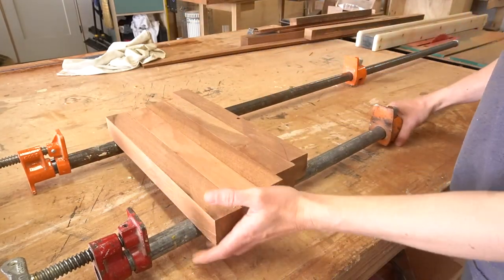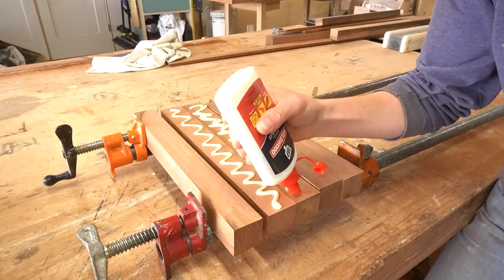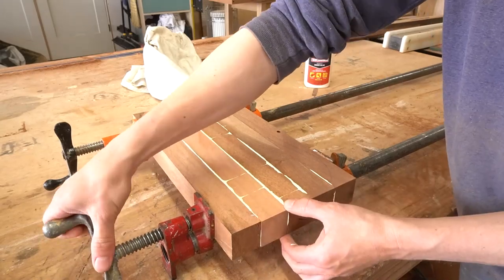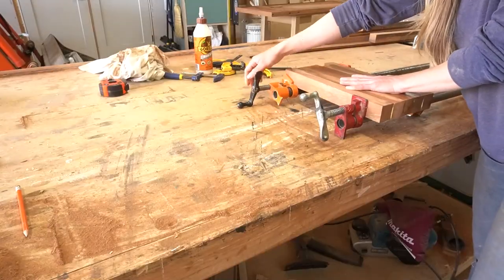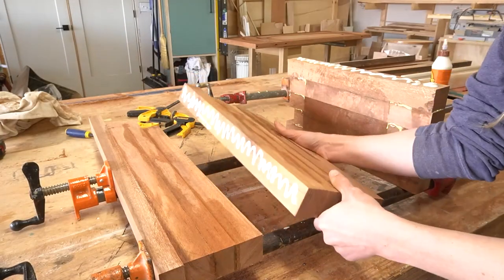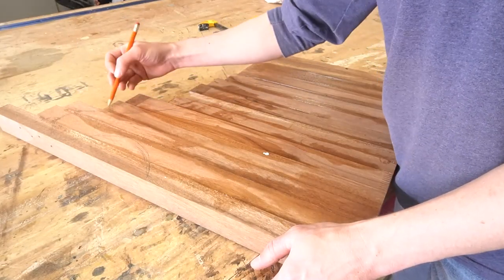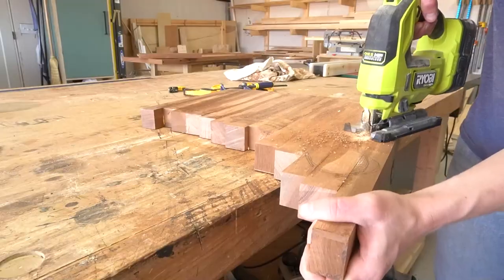Then I glued the pieces together in three small sections. After all three sections had dried, I glued them together into one larger piece. After the glue dried on that, I traced out my handle shape and tried to use a jigsaw to cut it out. Long story short, I hated it and I ended up deciding to trim it off into a rectangle.